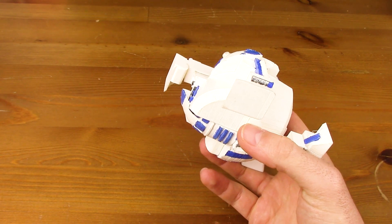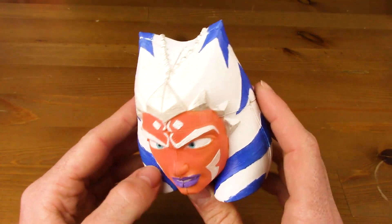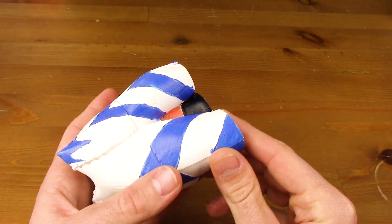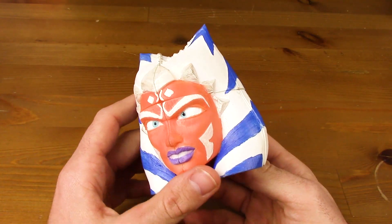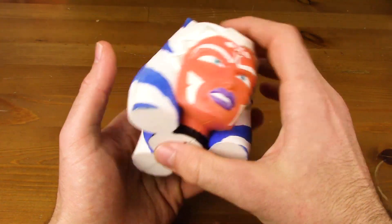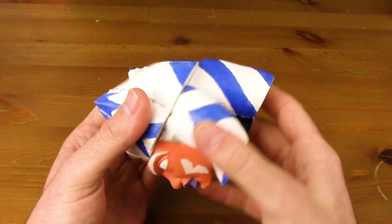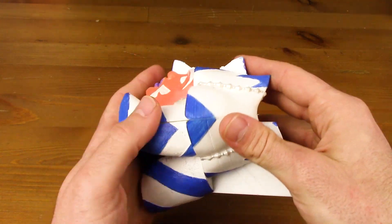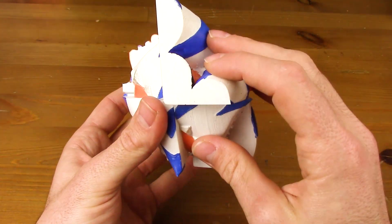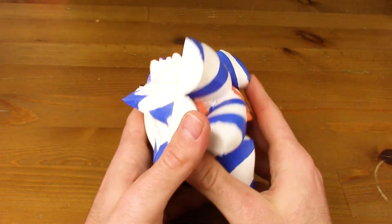Vamos a ver ahora otro de la serie de Star Wars que a mí me gusta bastante. Yo creo que es uno de los que mejor se le han quedado, que es la Ahsoka Padawan, ¿no? Este personaje que creo que salió ya en estas pelis más modernas, que tengo pendientes porque siempre digo que quiero ver la saga completa en orden y nunca las veo. Por aquí lo tenemos, este es un poquito más grande porque tiene el pelo. También es un 2x2, tiene su cierta flexibilidad, cierto corte de esquina, y gira muy bien. Vamos a desmontarlo también para que veamos cómo queda. Quien sepa resolver un cubo de Rubik 2x2 no va a tener mayor dificultad, tan solo vamos haciendo una capa y luego otra. También muy chulo.